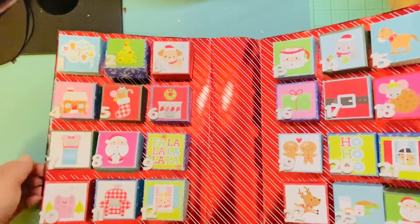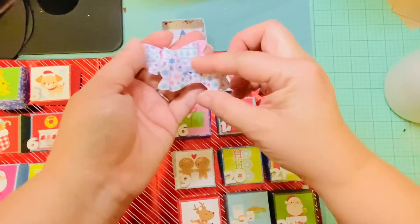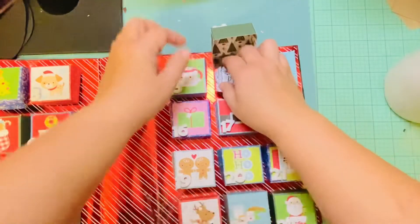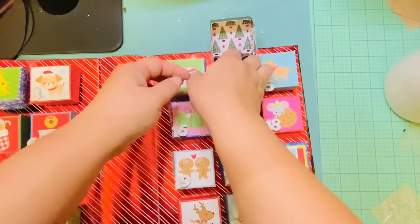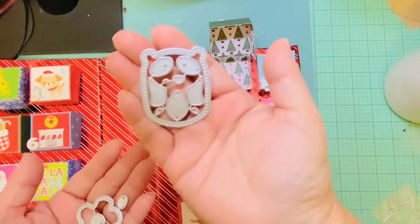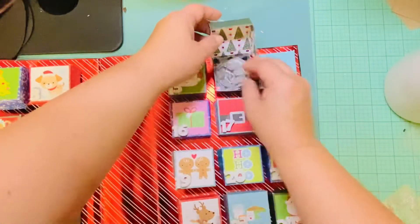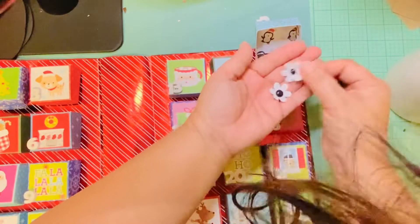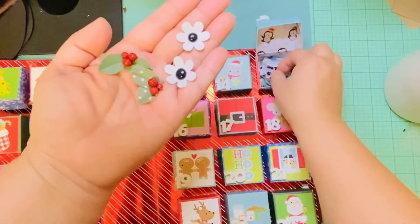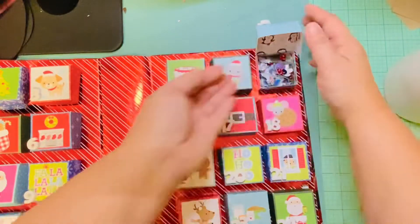Moving on to this side — number 13. Look how cute, I think this is Doodlebug paper. She's my Doodlebug sister — that's how we bonded, over Doodlebug! This is a die — it looks like a panda bear. I don't have this die, where did you get it from? And then these are flowers. Look how cute — she made holly using those little beads!